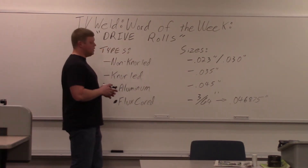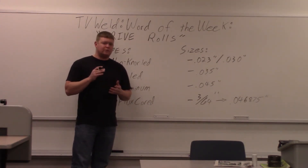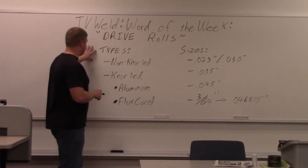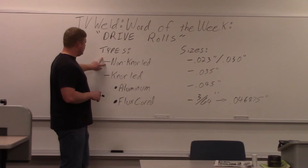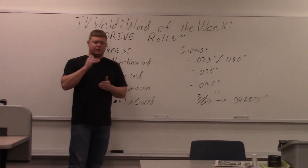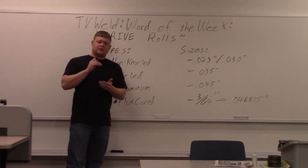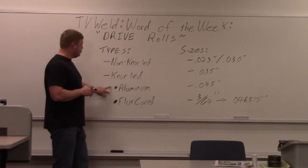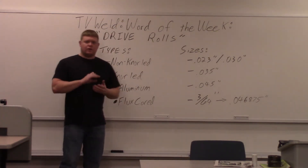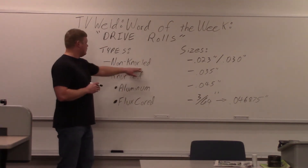Drive rolls are in a machine and they feed the wire to the gun. There are only two types of drive rolls: non-knurled and knurled. Regular MIG wire uses non-knurled — it doesn't have little lines in it. Knurled drive rolls have little indented lines that grip the wire for things like aluminum and flux core, stuff that doesn't feed as well, so it grips it a little bit better. With regular MIG, you're going to use non-knurled.